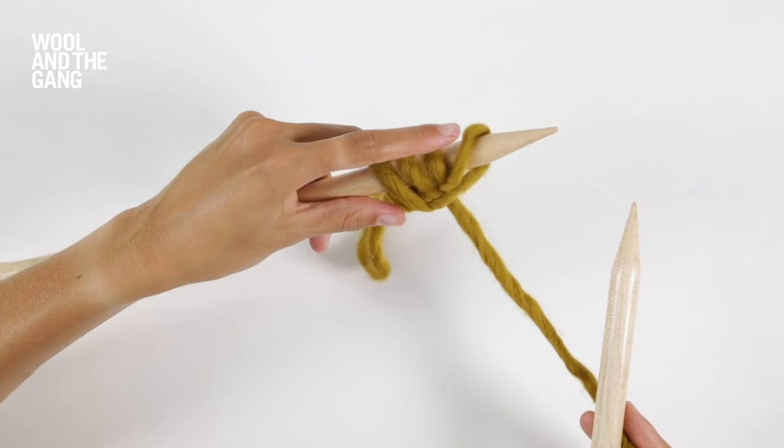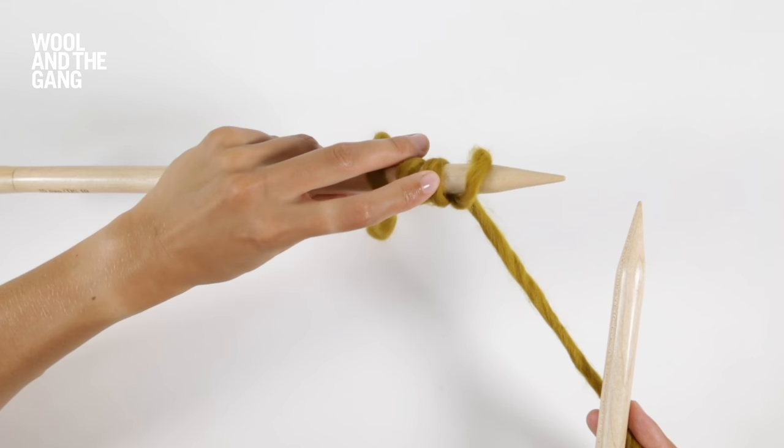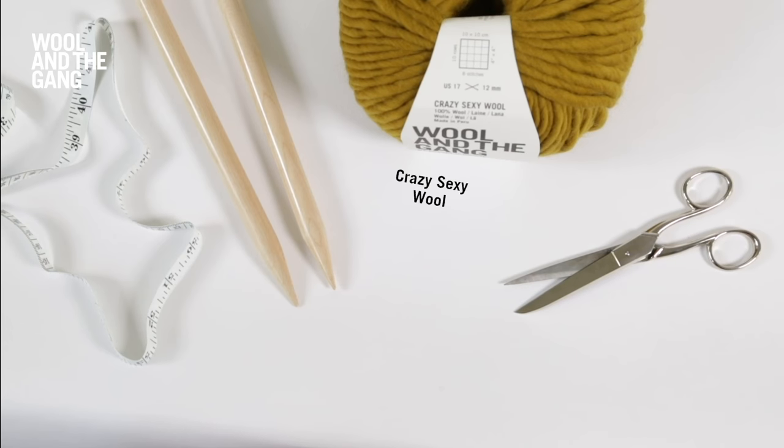In this video I will show you how to cast on using the cable cast on technique. We'll be using our crazy sexy wool in the bronzed olive colourway and a pair of our 15mm maple wood knitting needles. Let's get started.